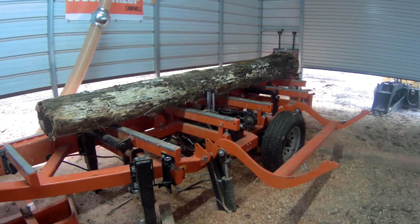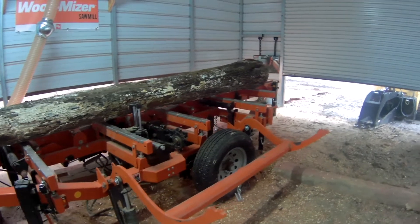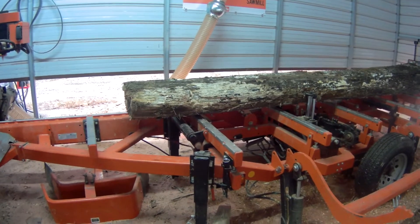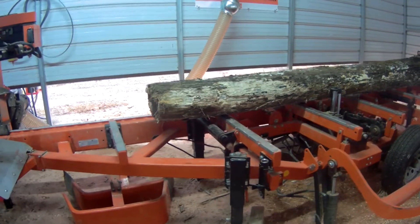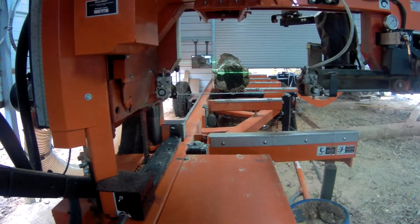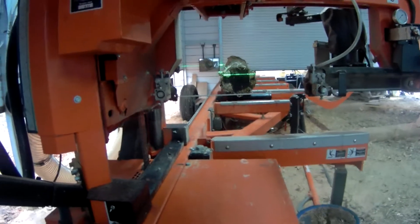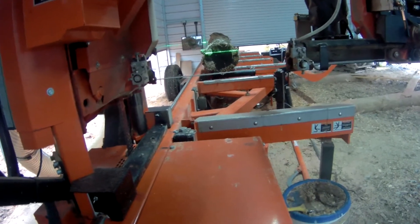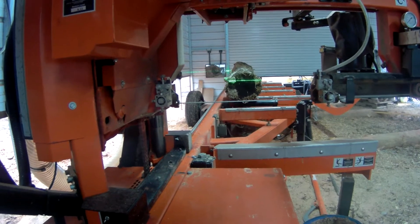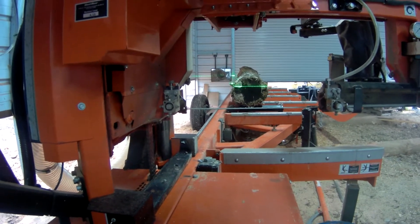I chose a log I had out in the yard that had the most taper — I think it's 19 inches at the butt end and 13 inches at the narrow end. I always put my logs on the mill with the narrow end towards the operator side so I can see what size of cant I can get out of the log. From the operator side you can see the laser. What I do is look in the mirror — that little reflector there, hopefully it'll illuminate. I can see it very well here, so I'm going to walk back down to the end of the machine.